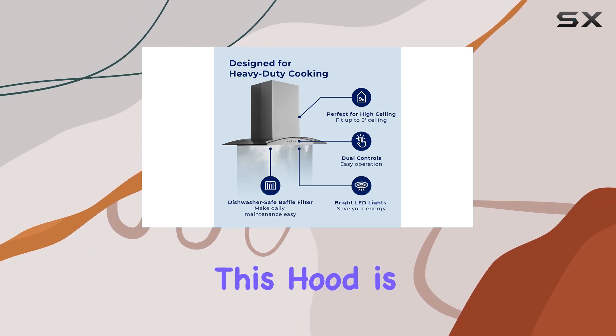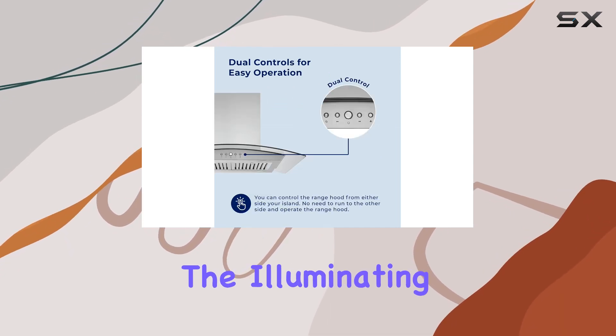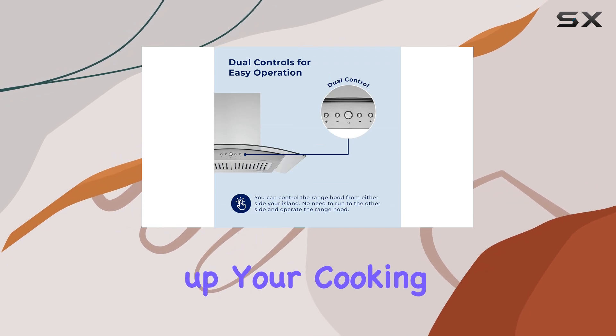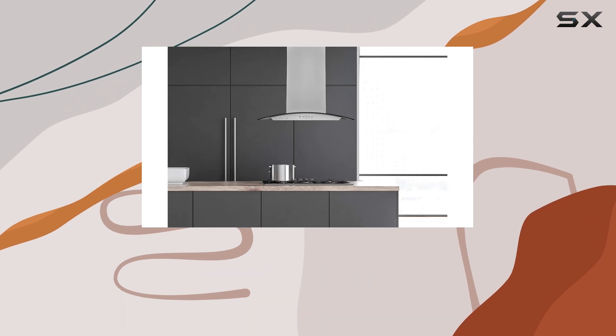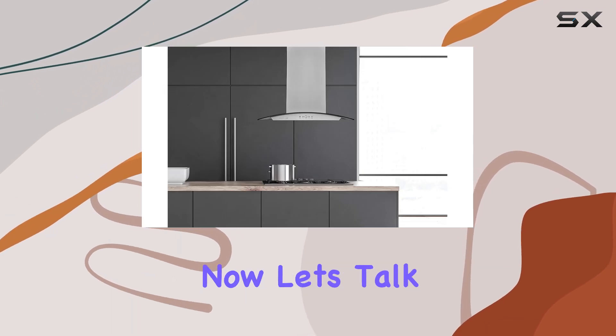But it's not just about looks — this hood is functional too. The illuminating LED bulbs not only brighten up your cooking space but also save you from sacrificing your kitchen lighting. You get both style and functionality in one package.